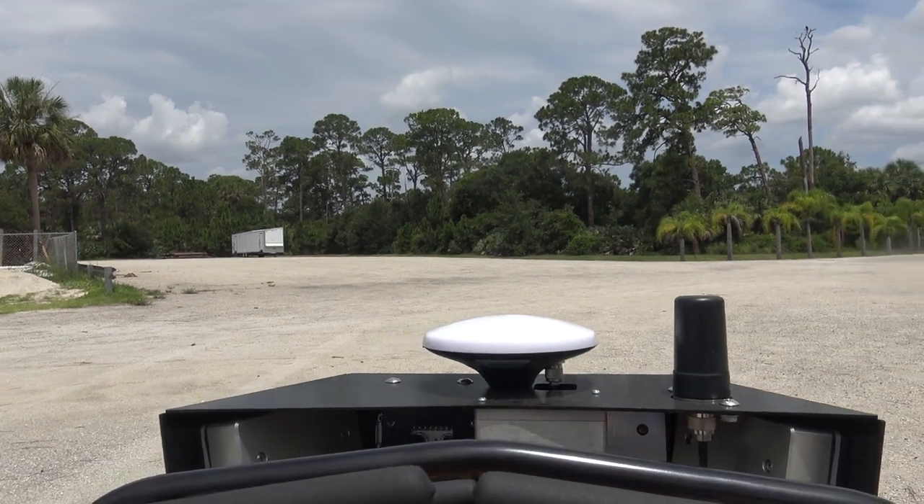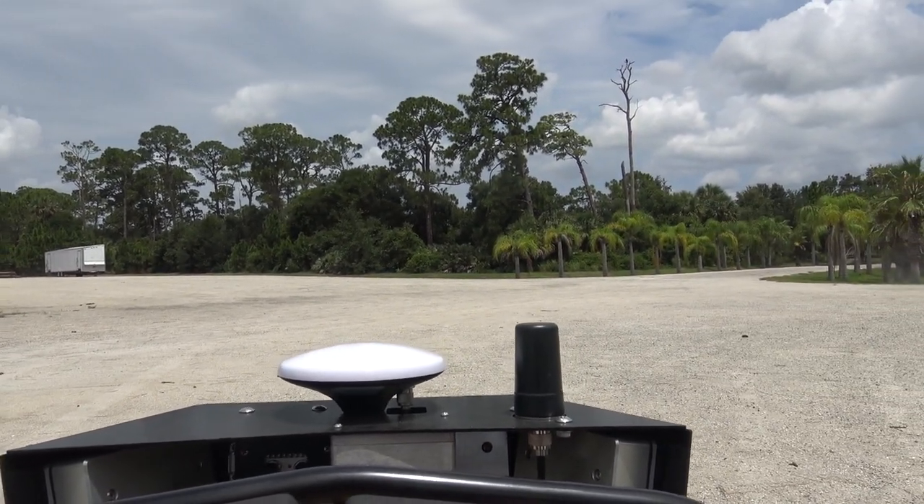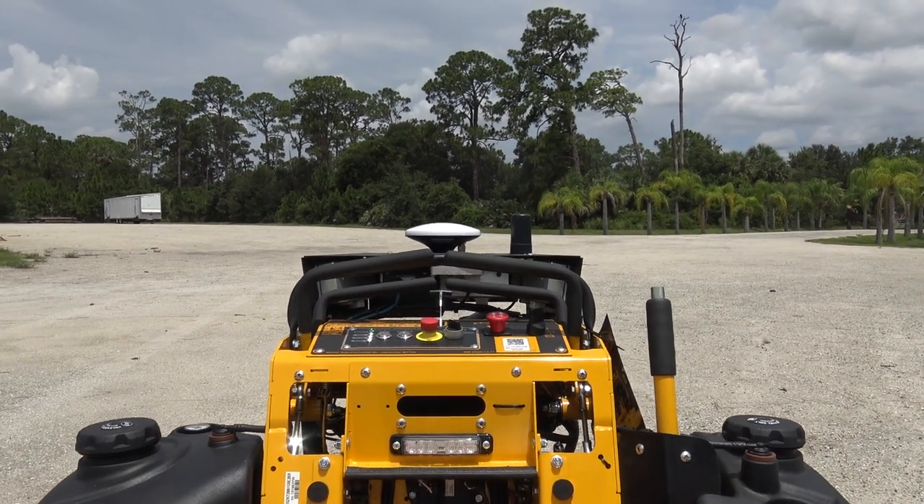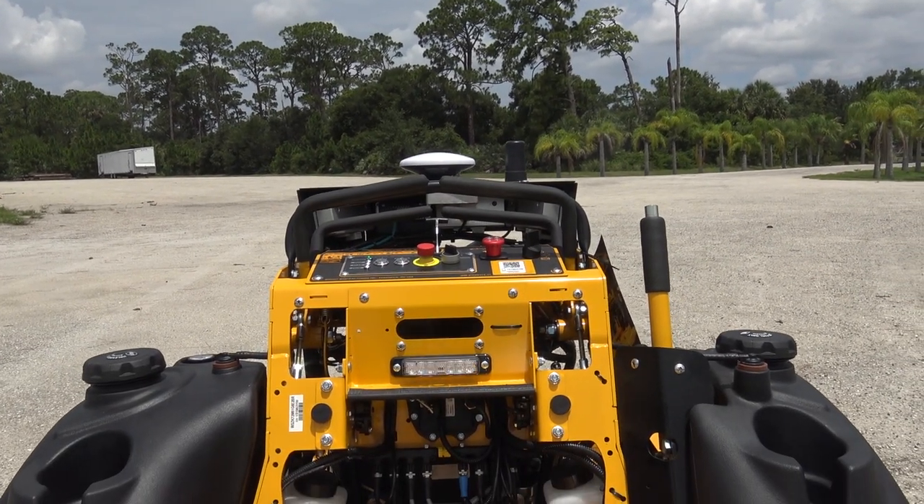And that's the GPS antenna? We have two — one for the remote and one for cellular. So this thing can map out the area and remember it for next time? Yep. Let me show you — you just stand here.